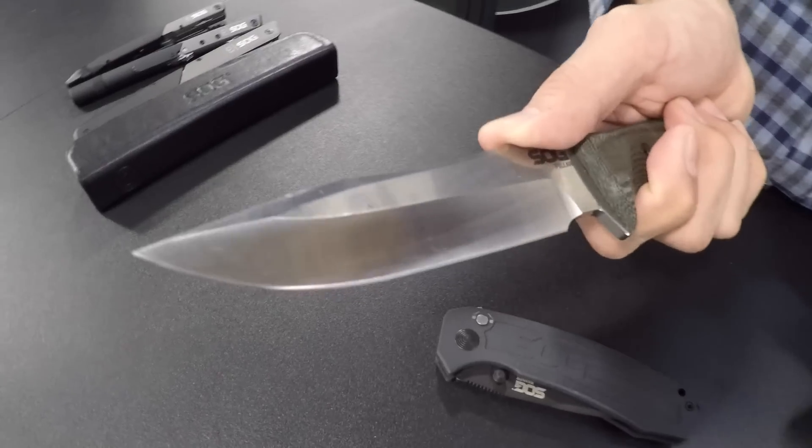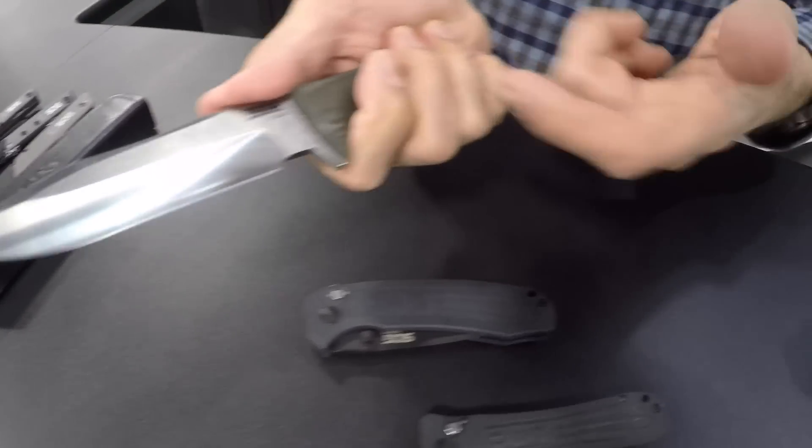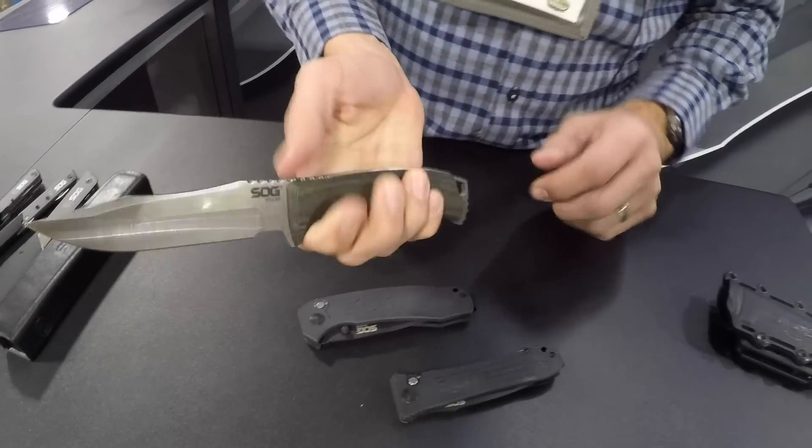I forget the exact dimensions right in there, but it's got a really nice grip. I've got slightly smaller hands, but for guys with big hands it's definitely a knife you want to check out.